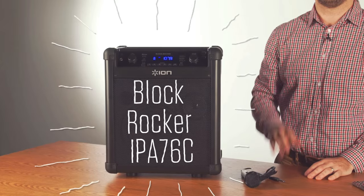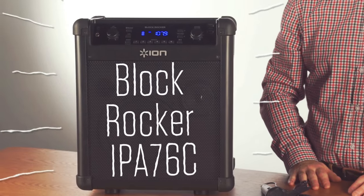Hi, this is Andy from ION. I have an excellent product to talk to you about today, the Blockrocker IPA76C.